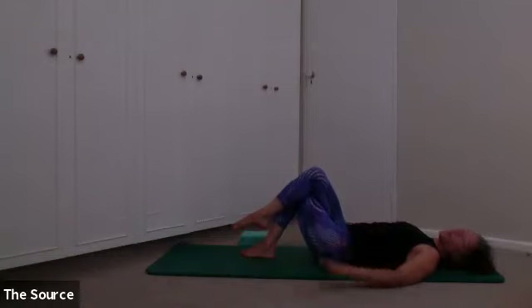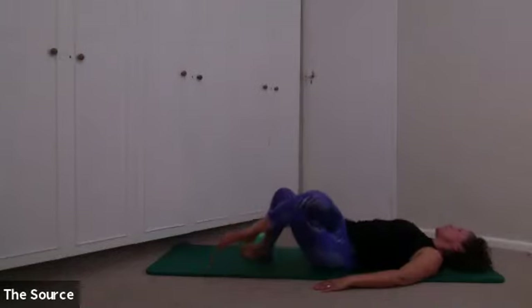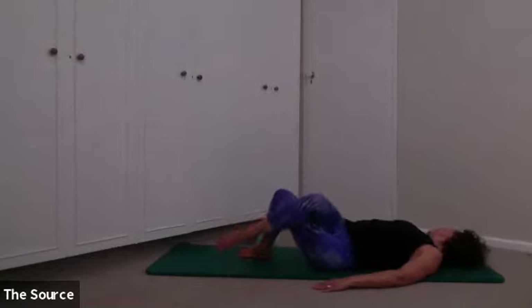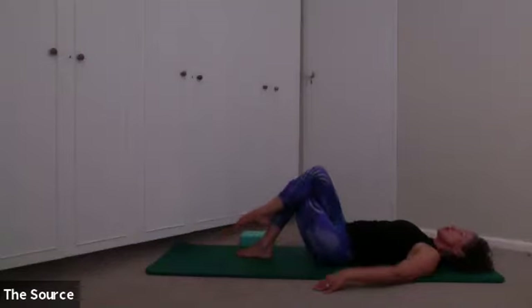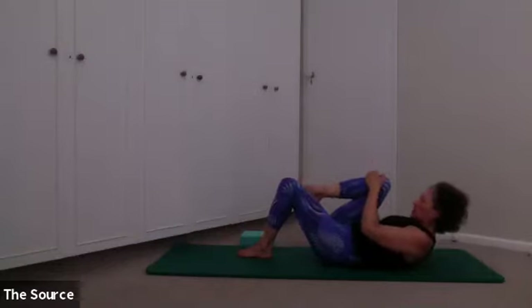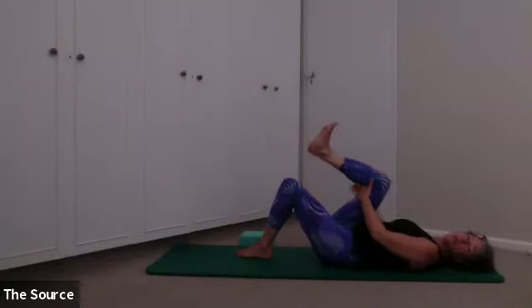Take two more — rolling knees over to the side, exhale, last one. Hold it here, bring that right knee in towards your chest, tuck your chin, curl yourself into a tight little ball shape, and then come all the way back down just for a moment. Flex your ankle, moving your hands just behind your thigh, and on your breath stretch that leg as straight as you can towards the ceiling — hamstring release. Then bend the knee and come back in.